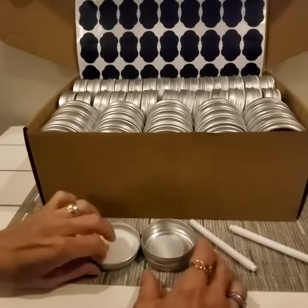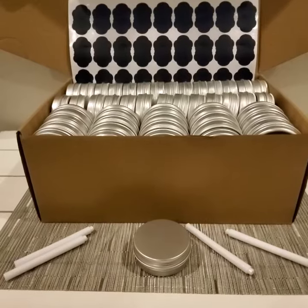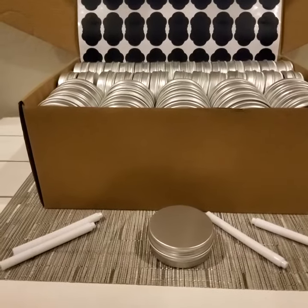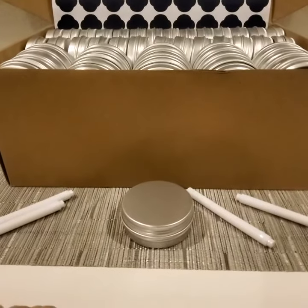Hi everyone. These little tins are fabulous. There are lots of different ways that they can be used. You can use them to house any herbs and spices that you might use.